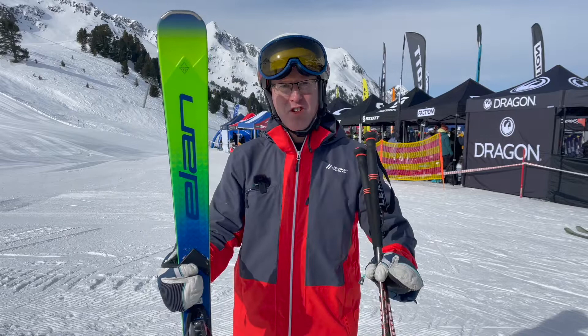Hi, Rob Stewart from In The Snow, and I've just tested the Elan Ace SCX. Ace is short for race — it's basically a detuned race ski, and it's a GS setup.